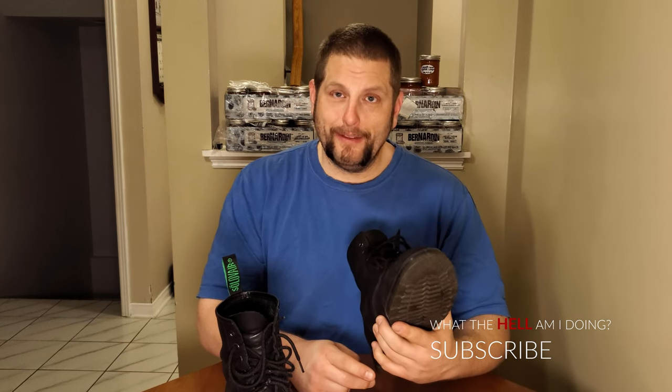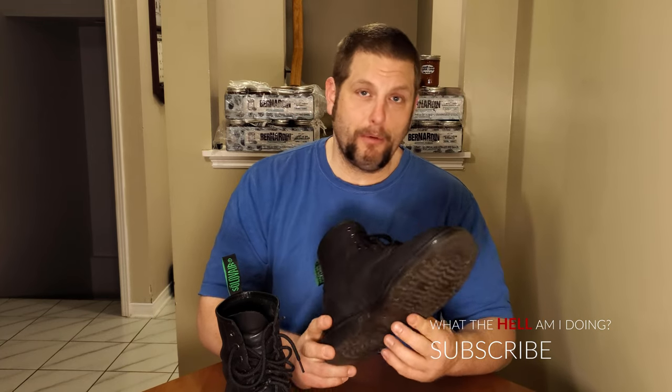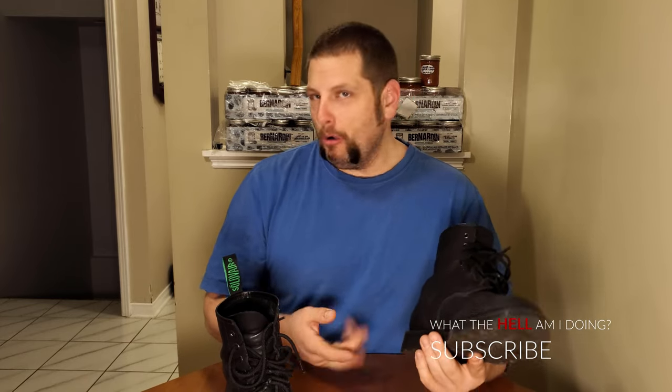I do clean them at least once a week — just a quick dusting and make sure everything's clean, especially if there's salt or something on them. I wear them to work even with the snow. I don't wear them if it's extremely wet or if I'm going to be walking in inches of snow — I don't want to ruin them. But if it's a little bit wet, I'll wear them.